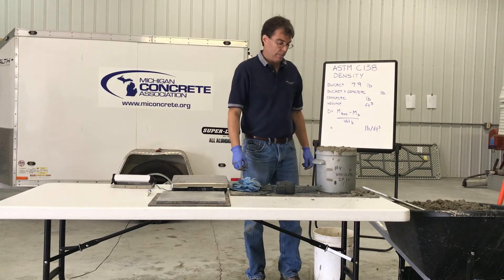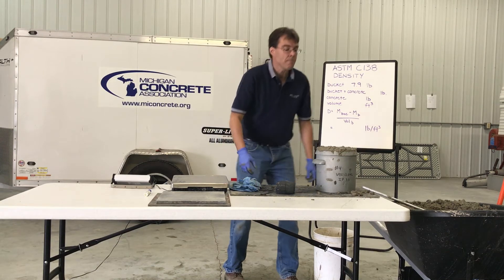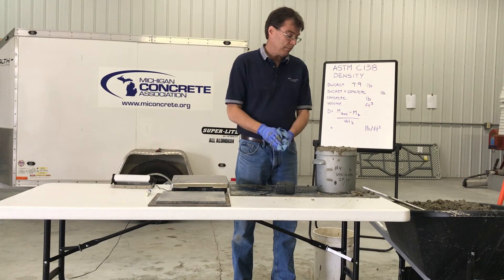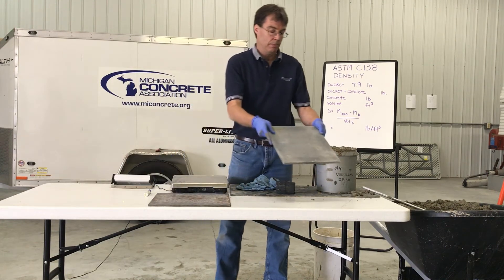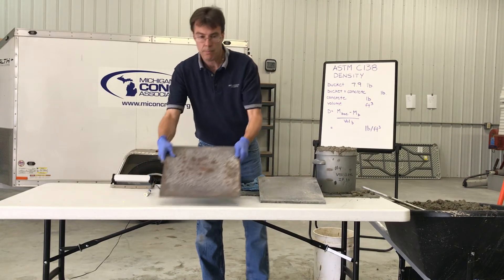After consolidating the third layer, an approximate one-eighth inch of excess concrete above the top of the measure is considered optimal. Representative material can be added or removed as needed prior to strike-off. Strike off the top surface of the concrete and finish it smoothly with the flat strike-off plate, leaving the measure just level full.